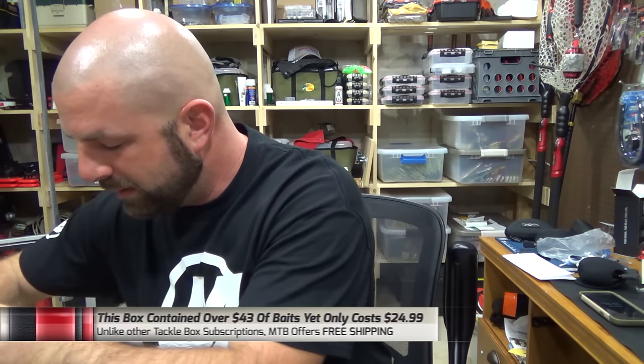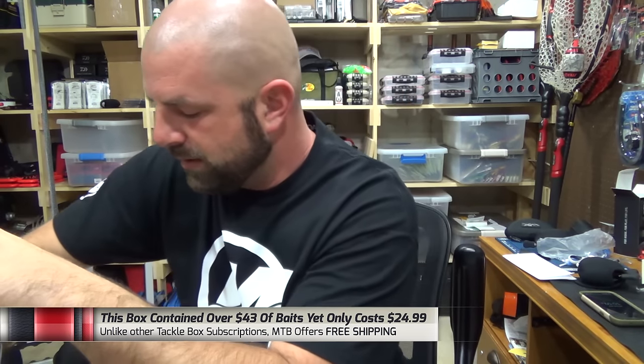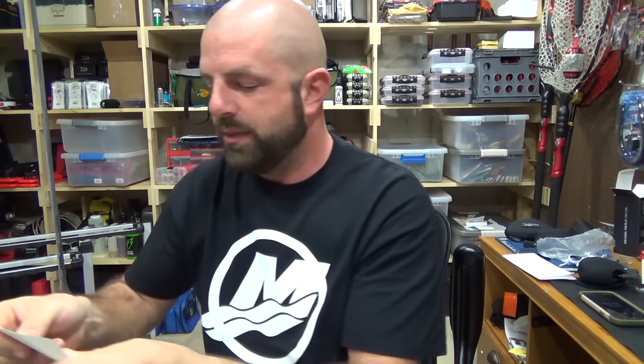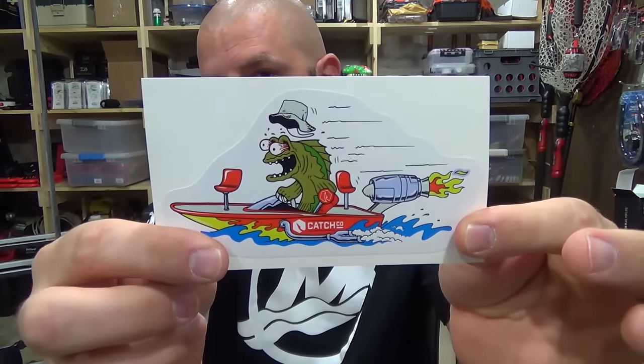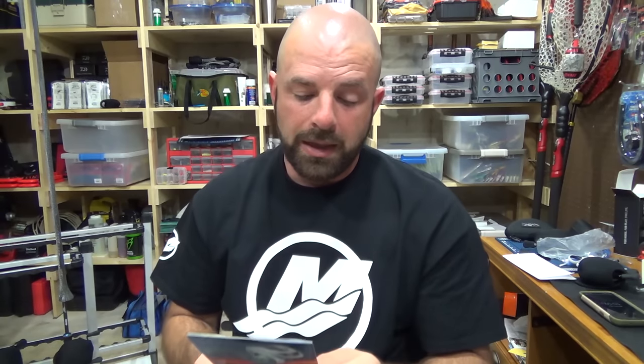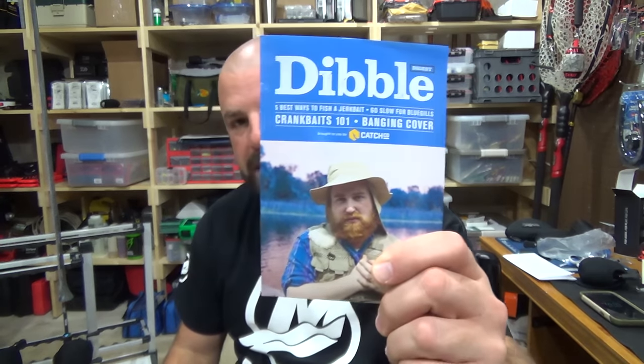What else we've got in here? We've got the Ketchko Sticker, then we've got the Dibble Digest — Five Ways to Fish a Jerkbait, go slow for bluegills, Crankbaits 101 and Bangin' Cover. Always some good info in there guys, definitely check it out. I hope you guys enjoyed the video. If you did, give me a thumbs up. Thanks for watching guys, we'll talk to you soon.